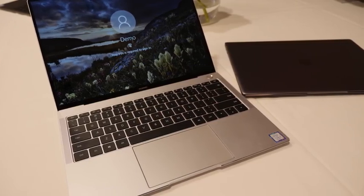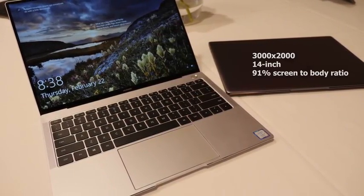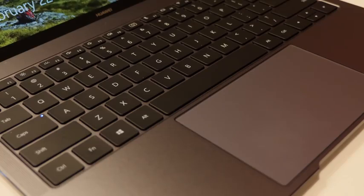First off is the display. It's got a lovely 3000 by 2000 display. And as you can see, super thin bezels, which means the screen to body ratio is about 91%. It looks absolutely stunning on this thing, which makes for something that just really looks nice altogether.